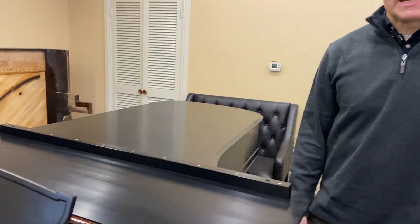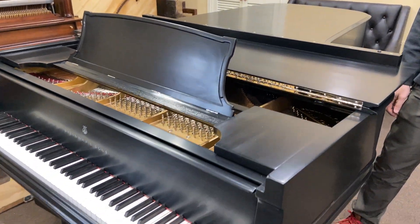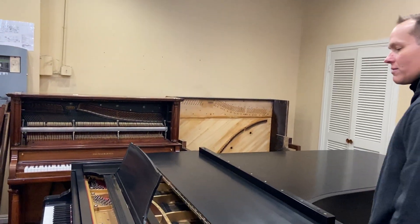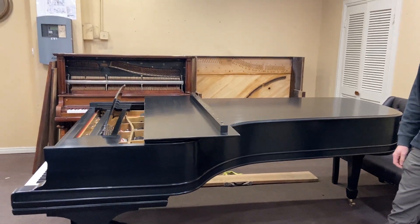I'm Brigham Larson with Brigham Larson Pianos. We just finished up this Steinway D from Orem High and we are delivering it this morning. It's always a fun move moving a nine-foot grand, especially one that's just been refinished. Very exciting.